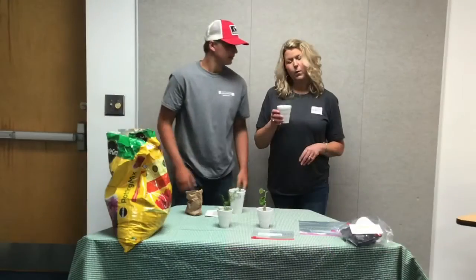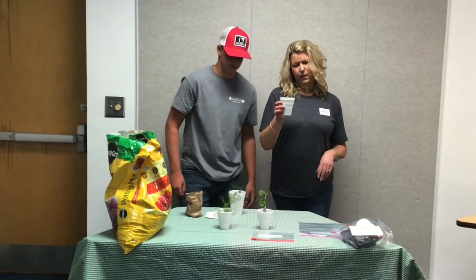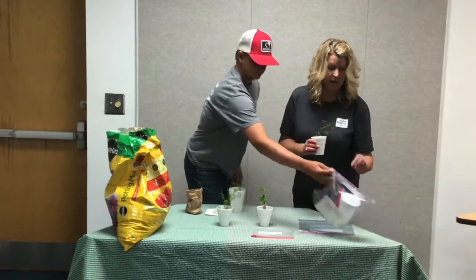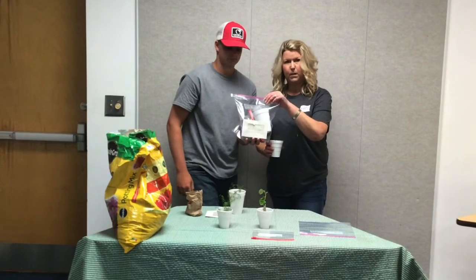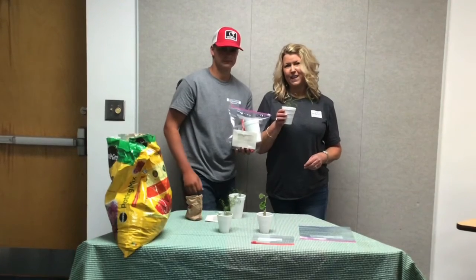We planted these beans about a week ago, so this is what you'll get. Once you come by and pick up your package from the Dodge County Library, everything you need should be in there so you can take it home and plant your own bean plant. We hope you have fun with these beans!